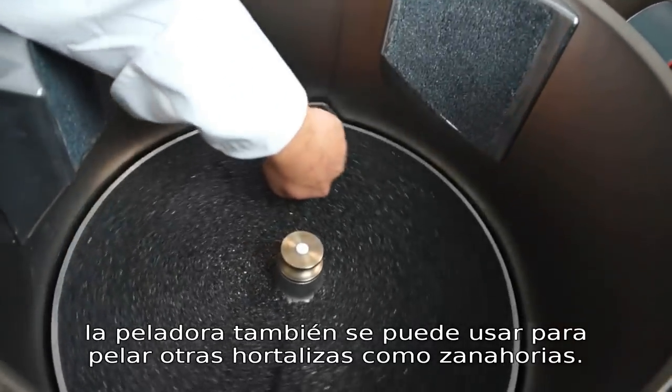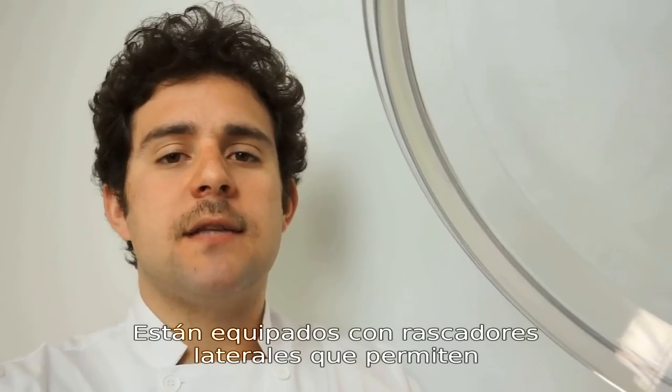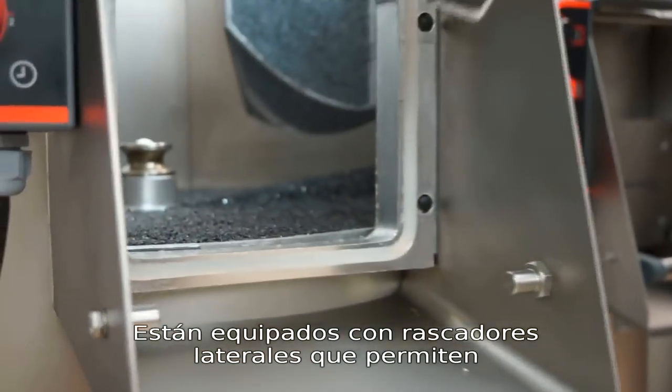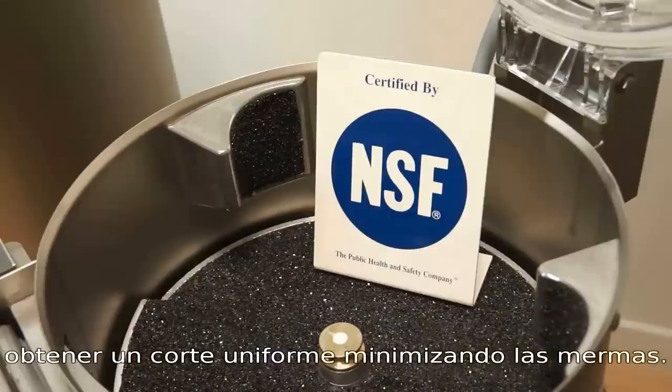It can also be used to peel other root vegetables such as carrots. We've added sidewall plates that constantly reincorporate the potatoes to promote uniform peeling and less trim loss.